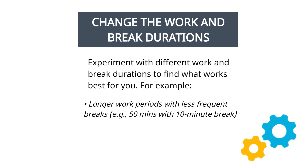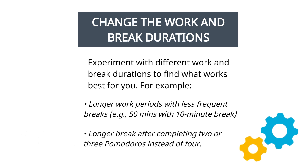Others may prefer shorter work periods with more frequent breaks. You can also customize your breaks to suit your needs — for example, you might take a longer break after completing two or three Pomodoros instead of four.